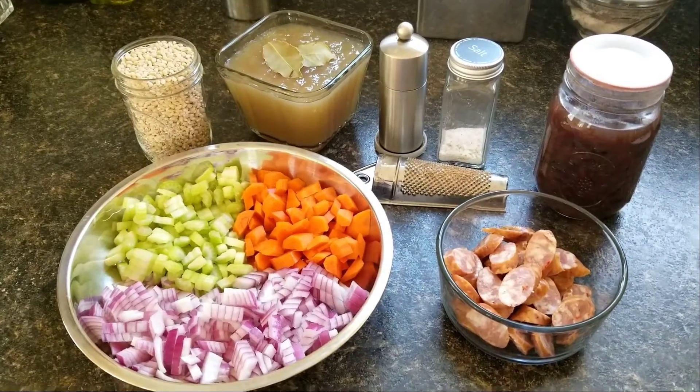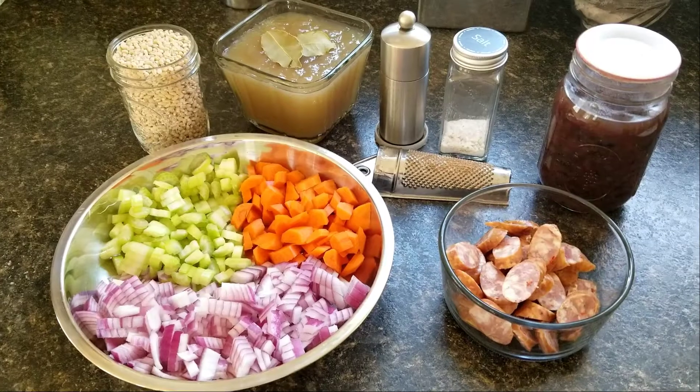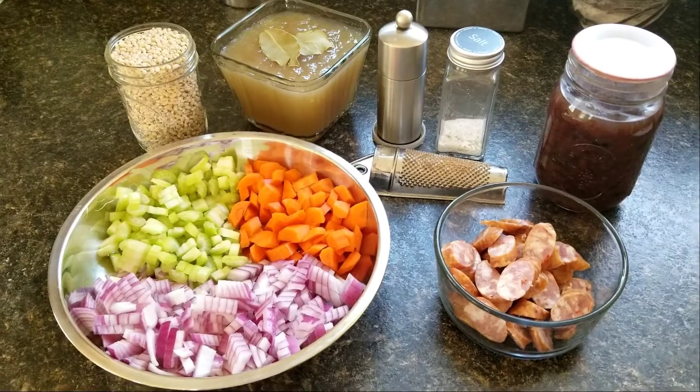It's finally cold outside. That's why I'm making a hearty barley soup tonight. You could also call it a stew, depending on how thick you make it. Let's get started.